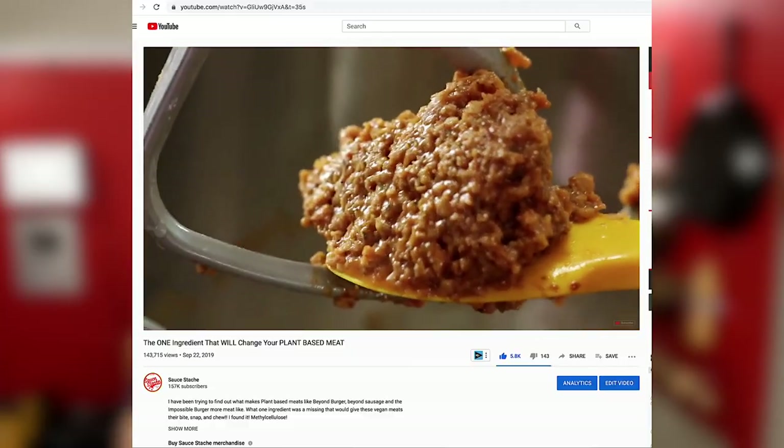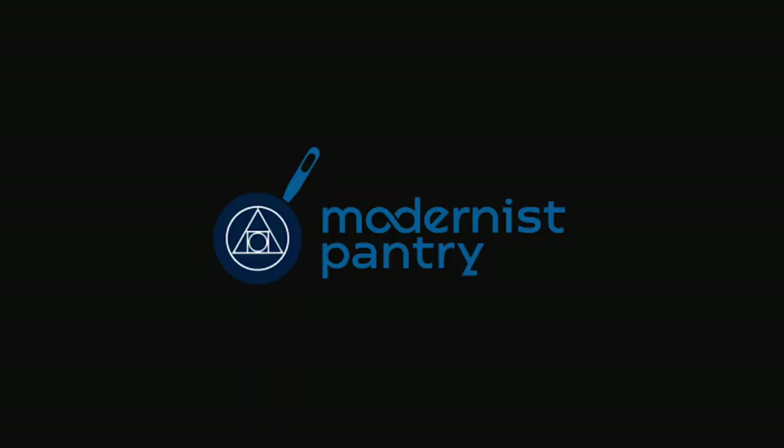Today we're going to try a new burger. This burger is very similar to that methyl cellulose burger I introduced you to, but with a few different tweaks. And it's not my recipe — this burger recipe was sent to me by my friends over at Modernist Pantry, which is where I get a lot of the additives and odd ingredients you see in a lot of the plant-based cooking that I do.